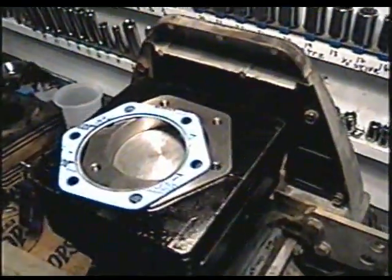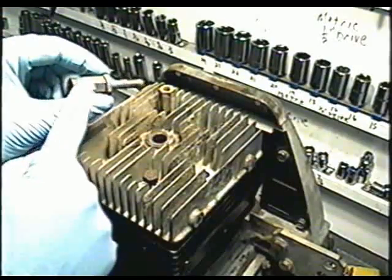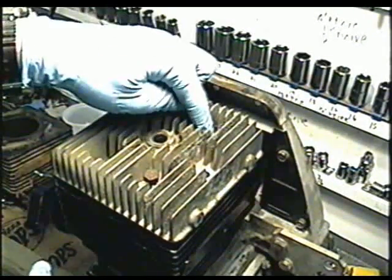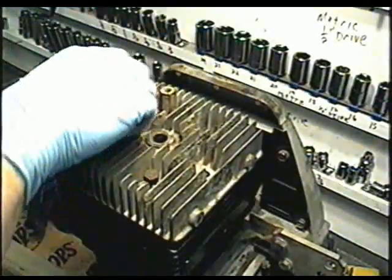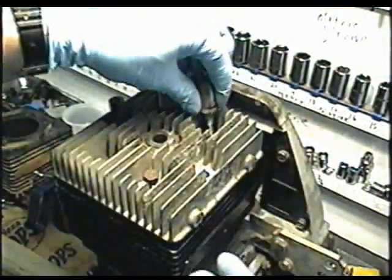Now that you've got the cylinder bolted on, it's time to put the head gasket on. Just line it up with the holes. You want to put these bolts — shaped like this — one here, one there, and one here. They all have this thick washer that goes between them.